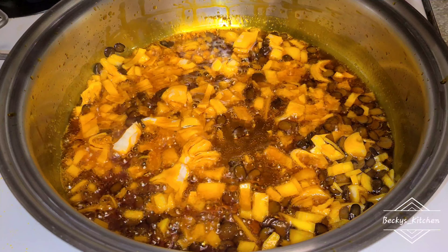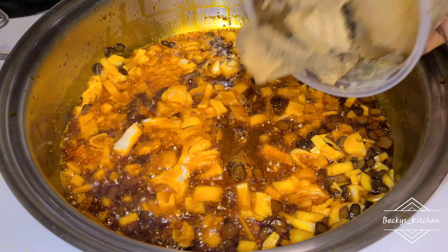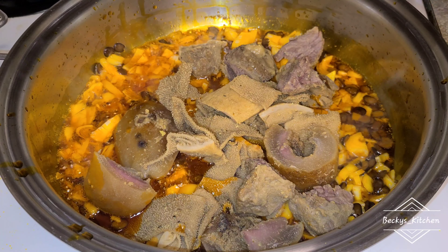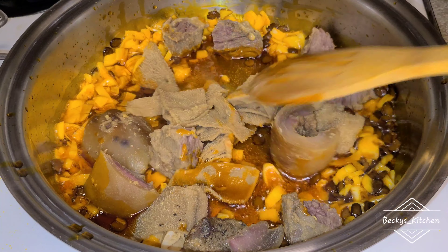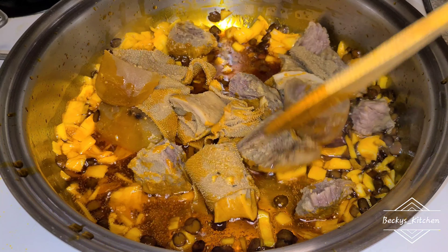After this, I'm going to add all my assorted mix — that's the shaki, the pomo, the meat, and everything else you want to use — just to fry it a little bit before going on. Then I add your prepared mix.